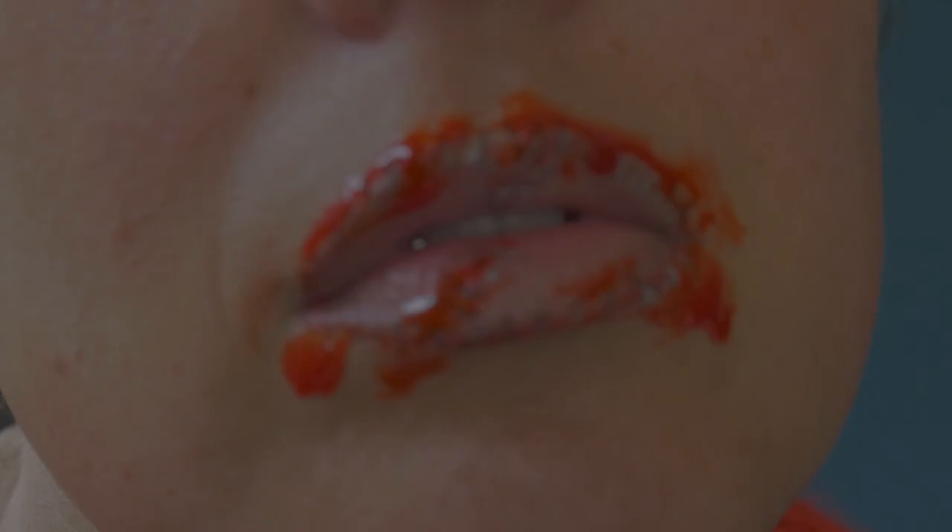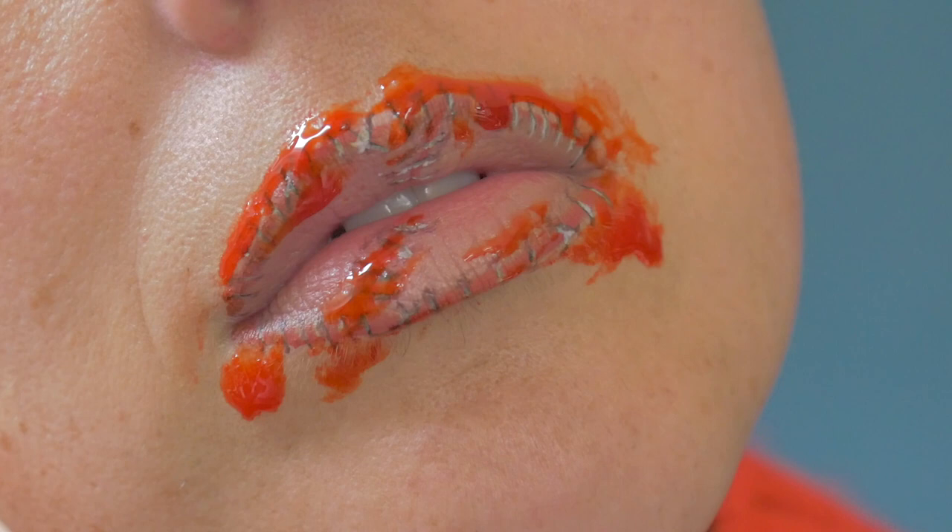And a hidden bonus — I added some blood! This blood is awful looking, but you could add some blood to make it look even more dramatic. Anyway, I'll see you all next time, bye bye!